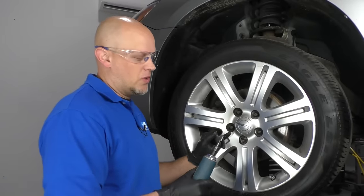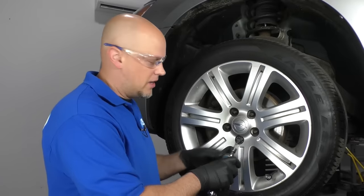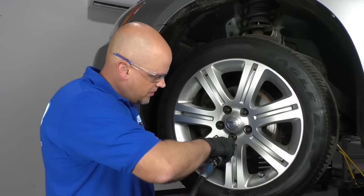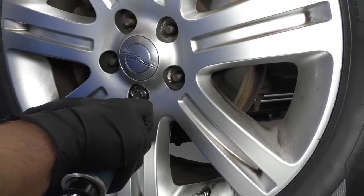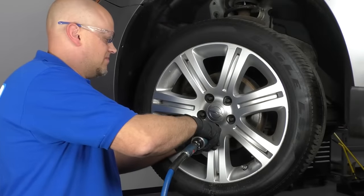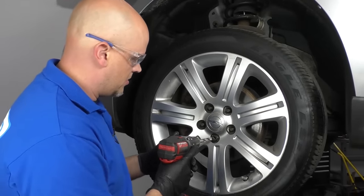Because my hole is so off-center, I'm actually going to use the burr tool again with the die grinder and try to get it a little closer to center. Now I'm going to switch to a larger drill bit and try to get this centered as well.